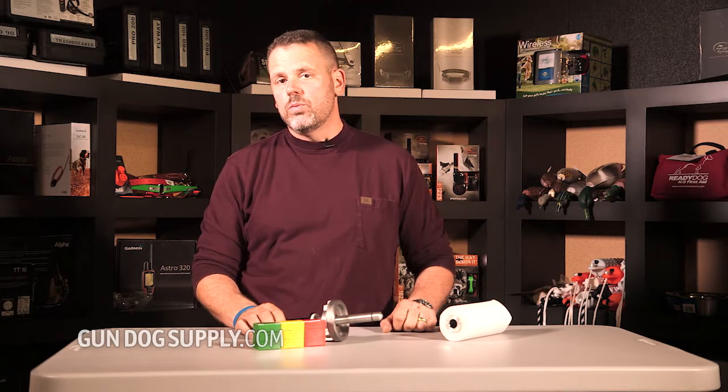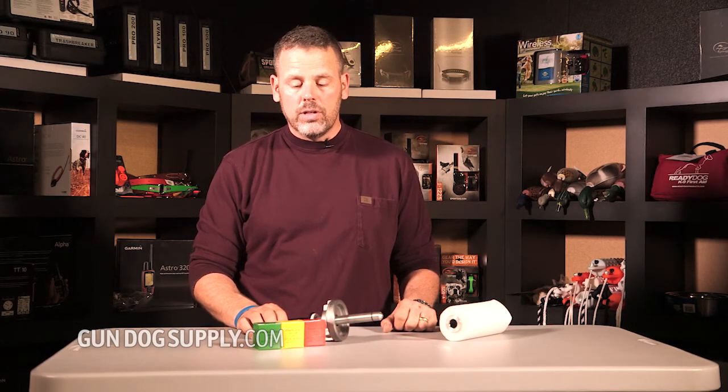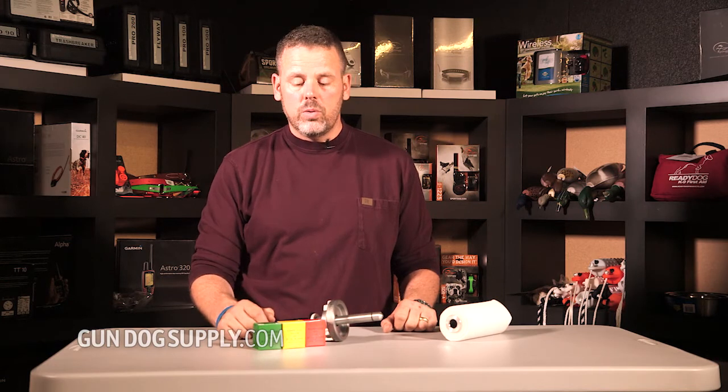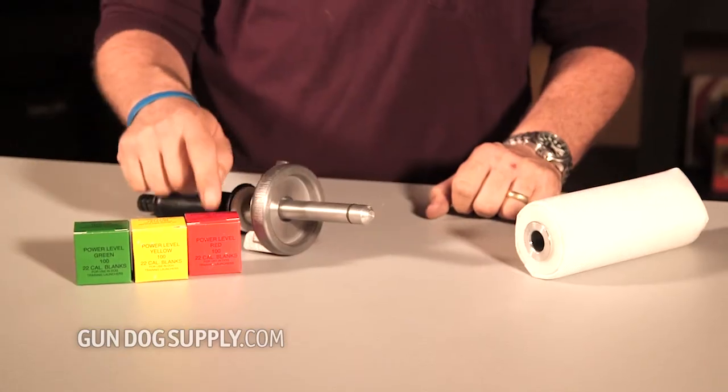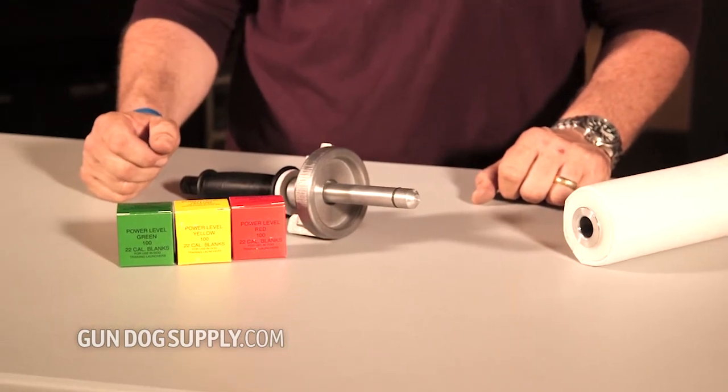One of the factors that plays in with distance on a Retriever Trainer is how you hold it. The power loads do play a role, and so a lot of it depends on what you're doing. One of the things you want to watch out for: the red power loads are going to be rougher on your dummies over time.